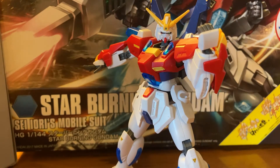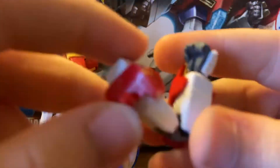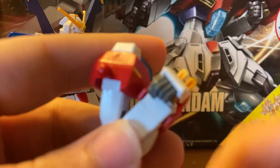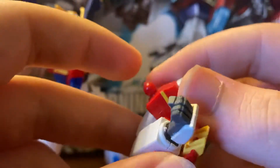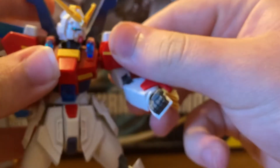Now moving on to articulation — this guy is not pleasant with articulation. The ball joint is really annoying, and the arm can't go too far without popping out. I'll just take that out — so you have a full 360 with the arm. Arm goes back that far, arm goes in that far. Has great articulation with a swivel, and the fist can rotate. The gold pieces can also come out like brass knuckles.